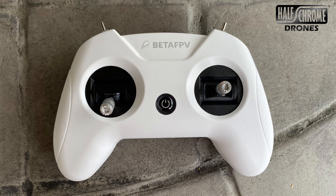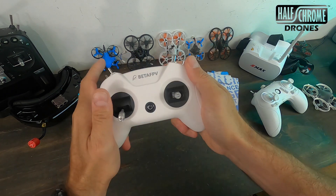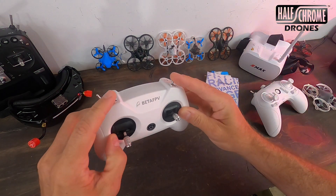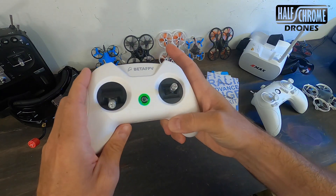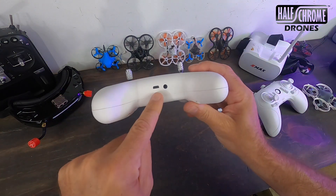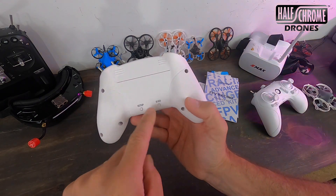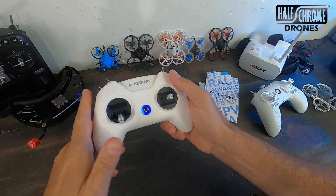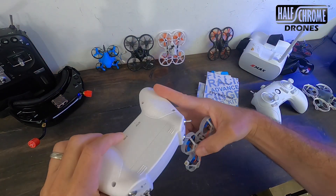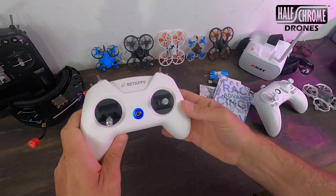This is the LightRadio 2 from BetaFPV — a really nice controller. I like how it feels: nice and small, and if you play video games you'll like the familiar feel. There are four switches — the two in the back are two-position and the two in the front are three-position. It has a haptic motor so it buzzes, a nice LED light, a port on the bottom to connect to your computer for use as a simulator, and a button on the back for setup and bind. You can bind this to other drones using D8/D16 FrSky protocol — I was actually flying my Mobula 6 on this. It uses OpenTX, so you can go into OpenTX Companion and change things around.